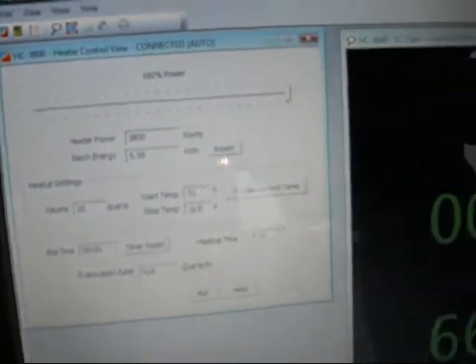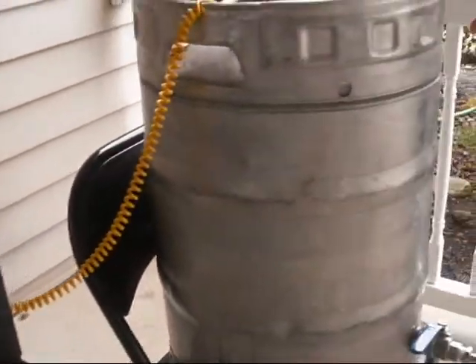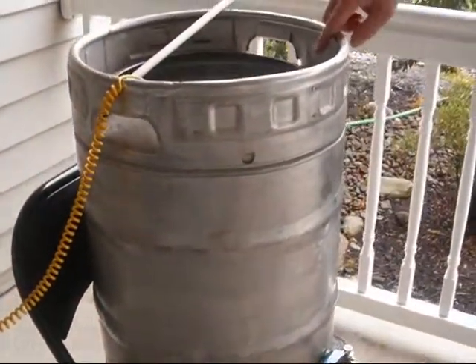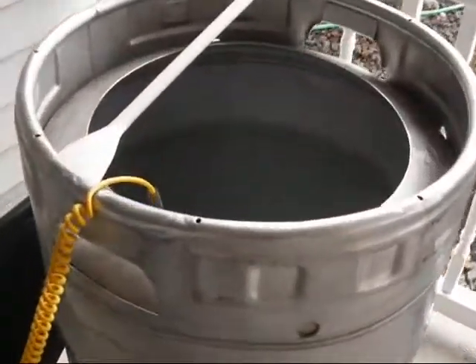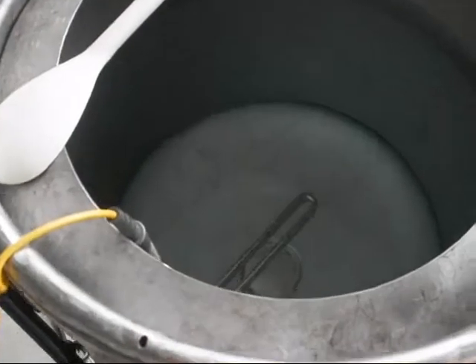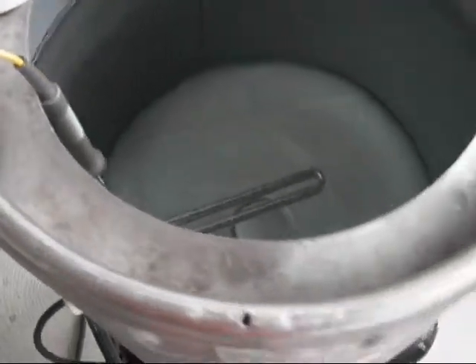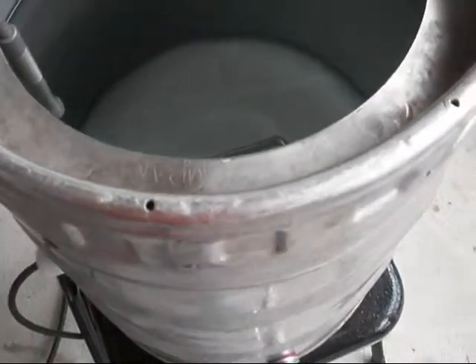So this is our hot liquor tank. It is a keg fitted with an electric heating element. We have 40 quarts of water in there. If the recipe calls for 36 quarts, there will be some left in the bottom that the valve may not reach, but you are going to heat up all 40 quarts. I will tell the software that it will be heating 40 quarts.